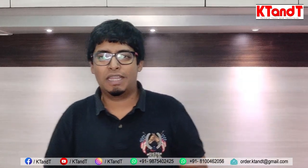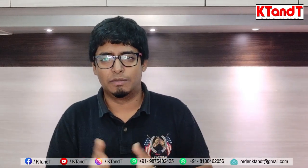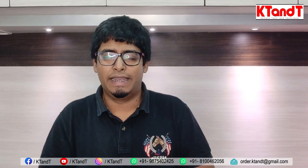Hello friends, welcome back to our channel once again. If you like our content, please like, share, comment and subscribe, share our content and press the bell icon.